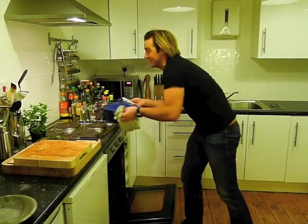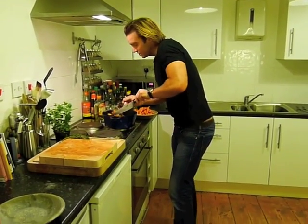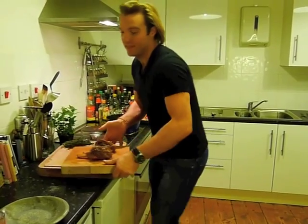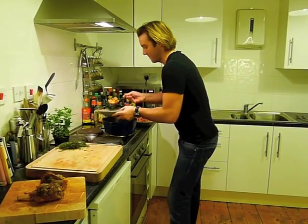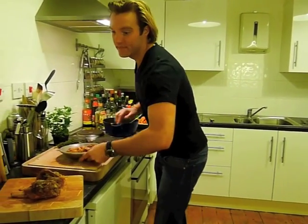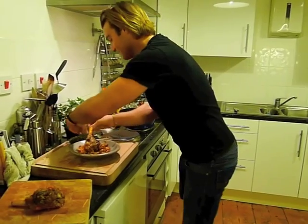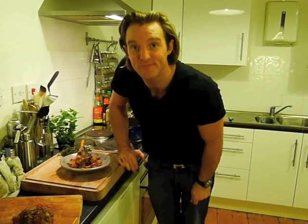Serving this up is pretty much as easy as it was to make. Take the lid off, put the lamb shanks to rest on the side, get yourself a plate, and spoon some of the cassoulet into the middle — it smells absolutely incredible. Lamb shank just in the middle like that, then garnish it with a little sprig of thyme. And you're done — that is your finished butter bean cassoulet with slow cooked lamb shanks. Bon appétit.